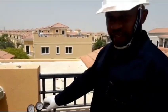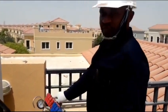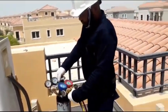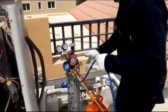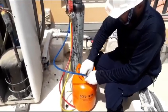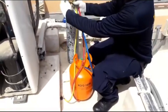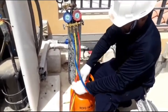Welcome to my channel. Today I will show you how to connect manifold gauges, nitrogen, and 141B for AC system flushing. First, you can see the blue line on the solvent gas. When I connect one side to this solvent gas, I close the blue line and just open the 141B.